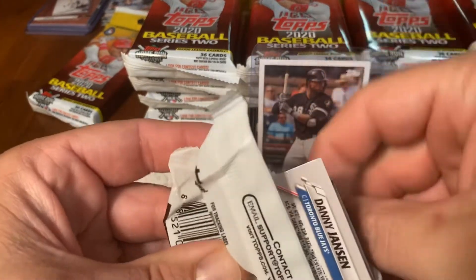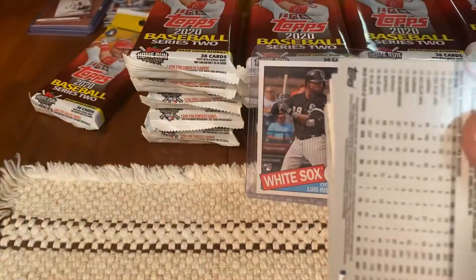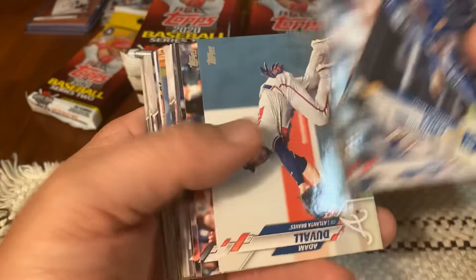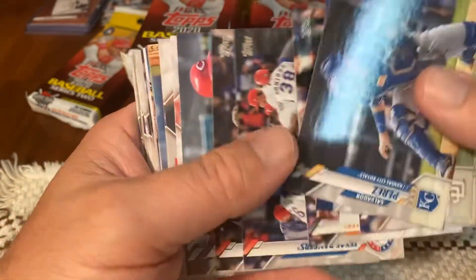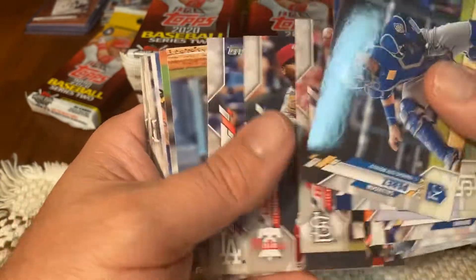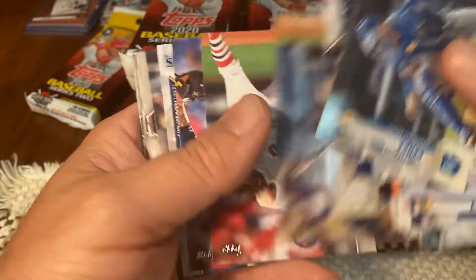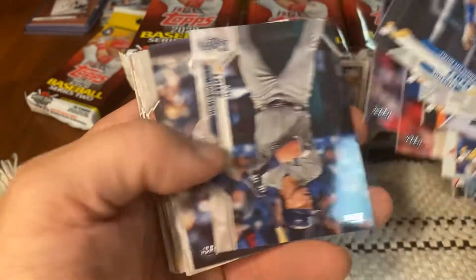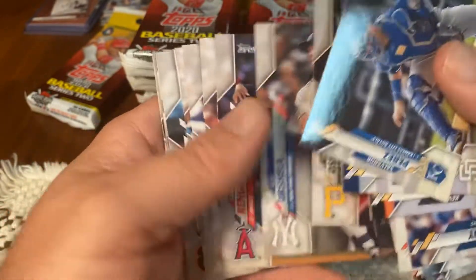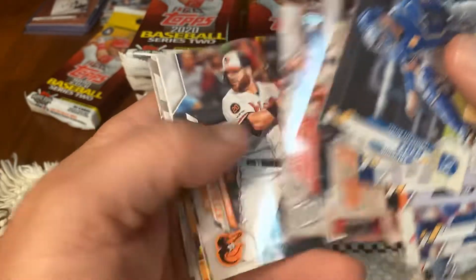Thanks for tuning in. Series 2 — Lou Bob or bust. I saw Yordan Alvarez came back and hit a bomb tonight. Welcome back, Jordan. AL Rookie of the Year. Let's see if his cards pick up if he keeps doing that.